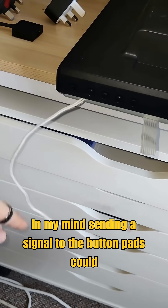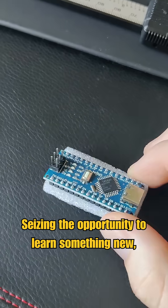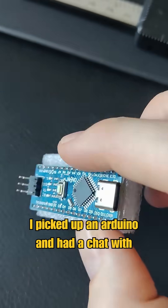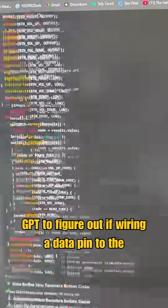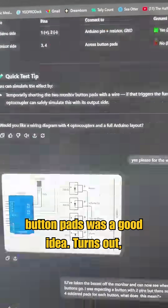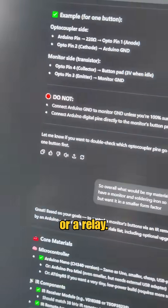In my mind, sending a signal to the button pads could replicate giving them a press. Seizing the opportunity to learn something new, I picked up an Arduino and had a chat with GPT to figure out if wiring a data pin to the button pads was a good idea. Turns out, awful idea — I needed something called an optocoupler or a relay.